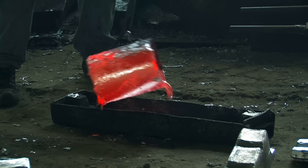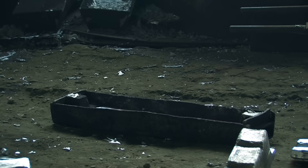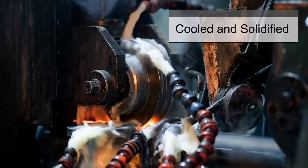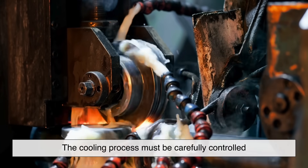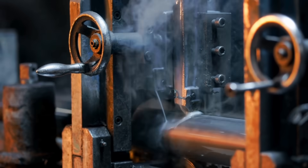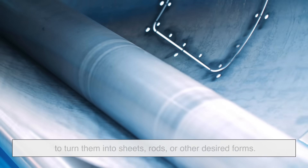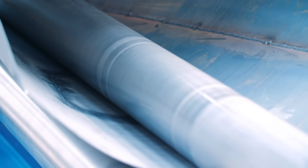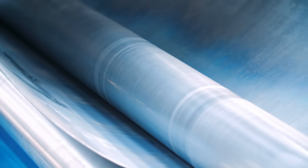Once the alloy is properly mixed, it's time to shape it into a more usable form. The molten Duralumin is poured into molds to form large ingots or slabs, which are then cooled and solidified — usually with the help of water or air cooling techniques. The cooling process must be carefully controlled to prevent defects like cracks or air bubbles. Once solid, the ingots go through a series of rolling and shaping processes to turn them into sheets, rods, or other desired forms. At this stage, the Duralumin is still relatively soft and not yet at its full strength.